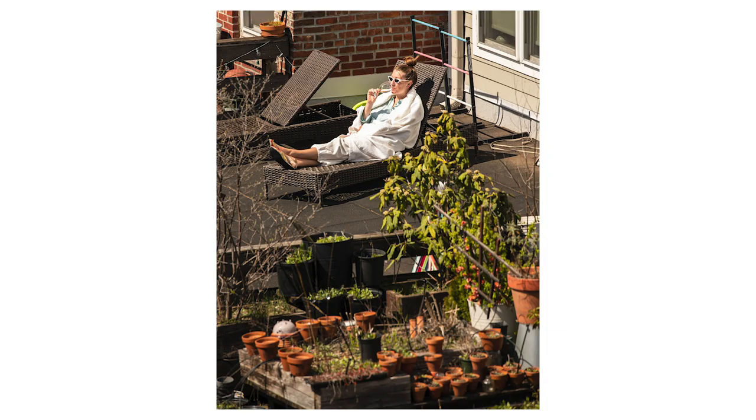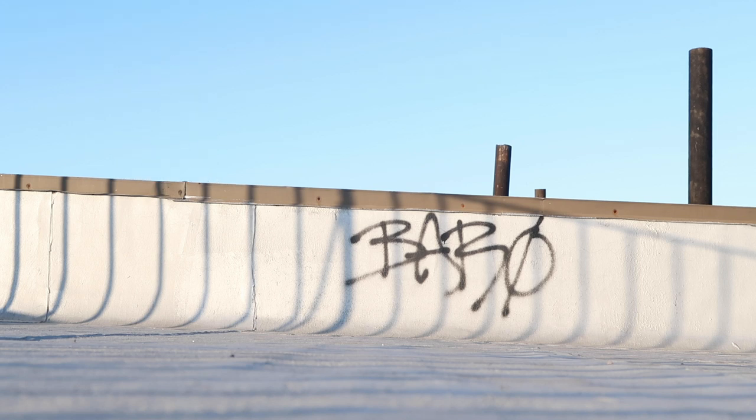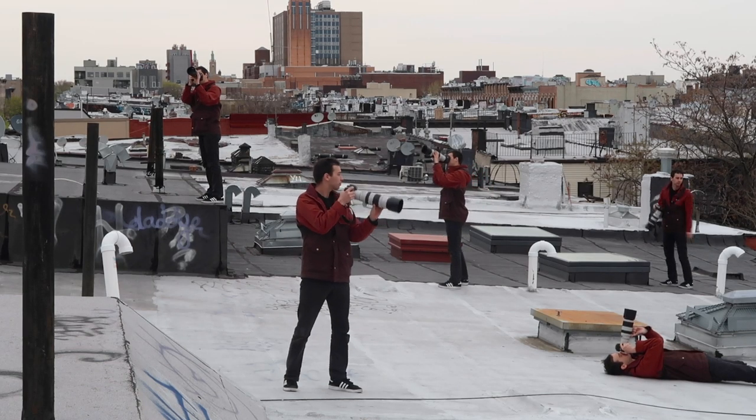I've been experimenting with a bunch of different telephoto lenses — some very cheap like the 75-300 which goes for $179 from Canon, and some very expensive like the Canon 100-400mm Mark II lens which goes for $2,200. My goal is that by the end of this video you'll feel incredibly well informed and ready to choose the perfect telephoto lens for you, so let's go through each from cheapest to most expensive. Big thanks to Adorama for loaning me all this gear — there'll be links in the description to all the lenses I talk about.